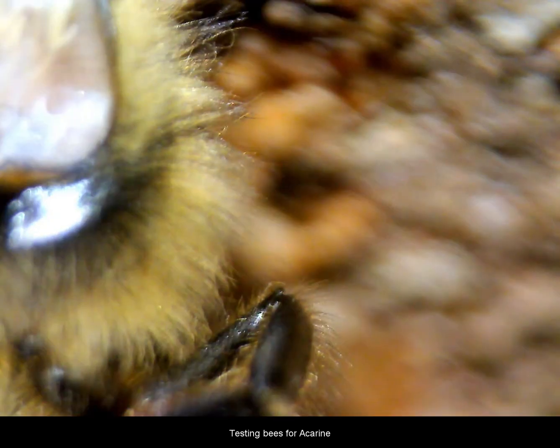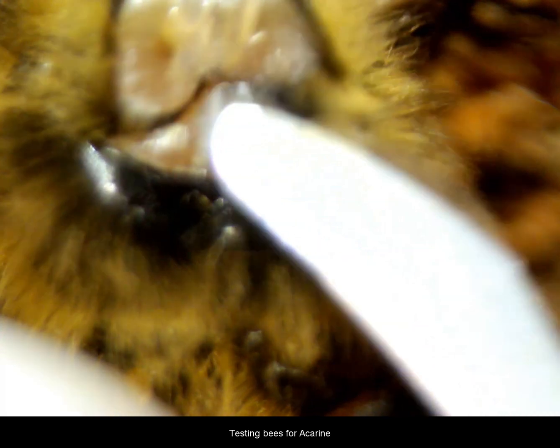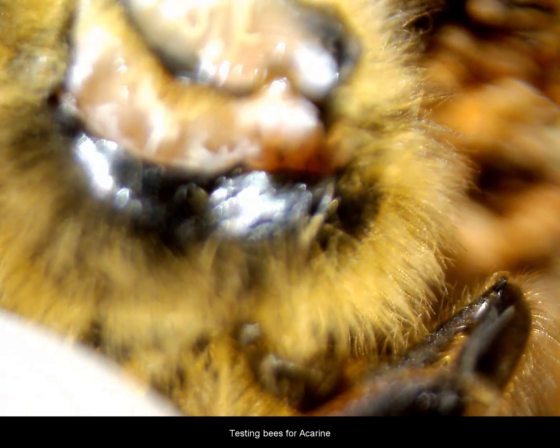I'm increasing the magnification from 10 times to 20 times just because it makes it easier to view what I'm actually trying to do here. I'm about to put a scalpel in underneath what we call the collar of the bee. You can see the scalpel going in there to score across the bottom of it to loosen that collar. Once we have that collar loosened, we should be able to grab it with the forceps and remove it, opening the shoulders of the honeybee to see where the first spiracle is and the trachea connected to it, to make sure that the spiracles and the trachea are completely white.